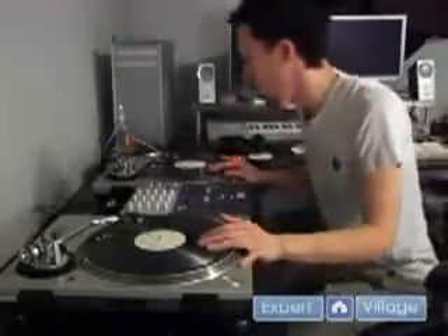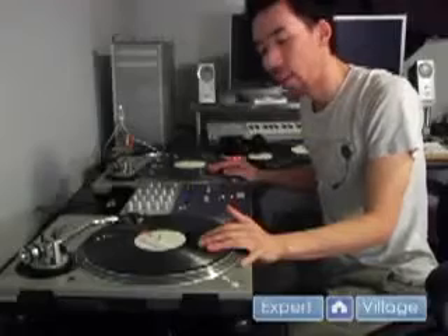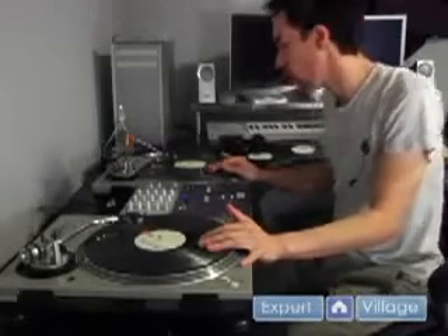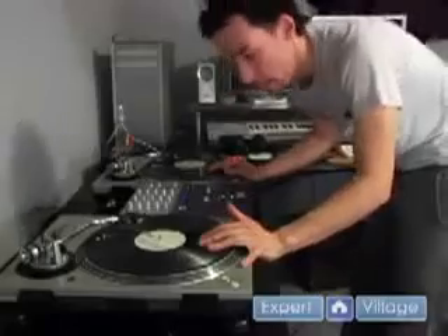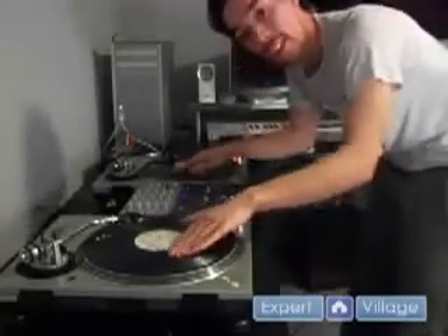Another thing you can do is after you loop faster, you can try to take another section of the record to get an extra sound or an extra beat into your loop. I'm going to start with a 4-beat loop, go to a 2, and then use a fader to cut back to the other record to get an extra little sound in there.